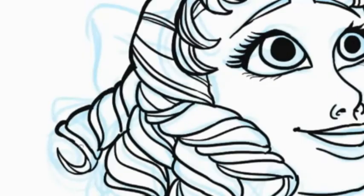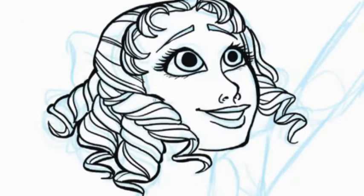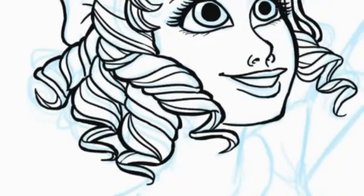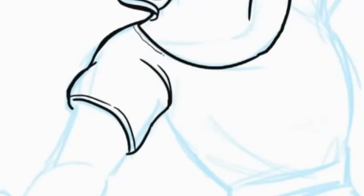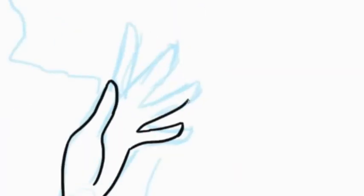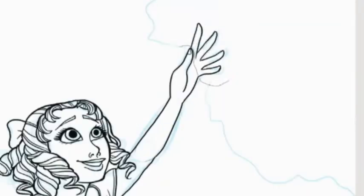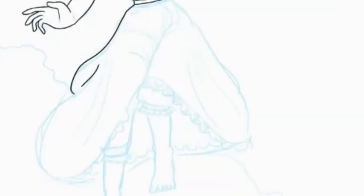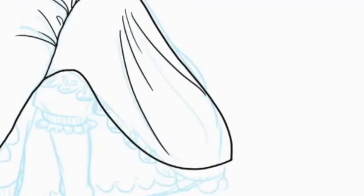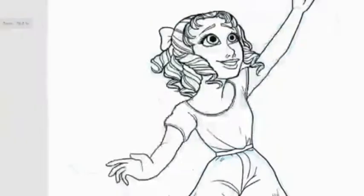Now I'm working on the hair. You can see I'm going over with another outline to thicken the line art. Usually I change the size of the brush itself, but this time I mainly went over it again because I feel like that recreates more of a traditional feeling — like how it would look if I drew it with a pen. I really love the way traditional inking looks; it's just so pretty when people do it right.